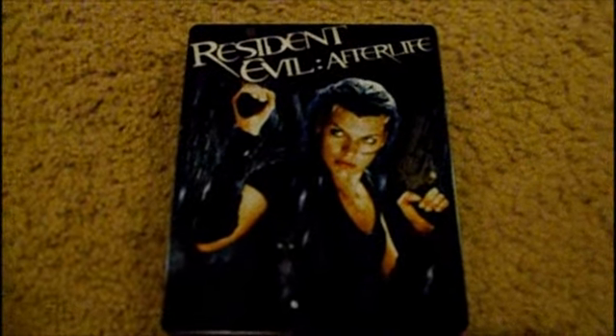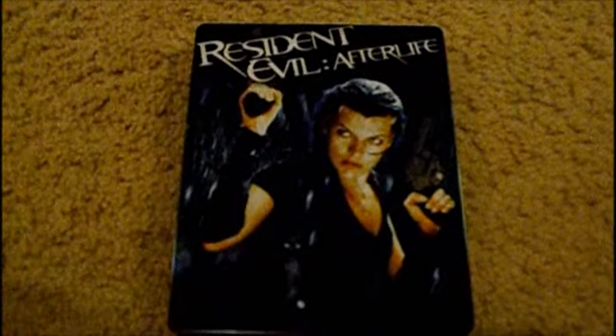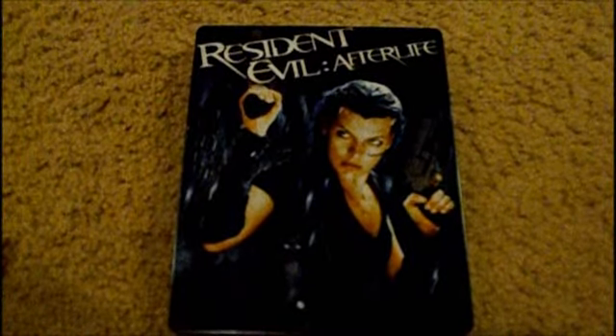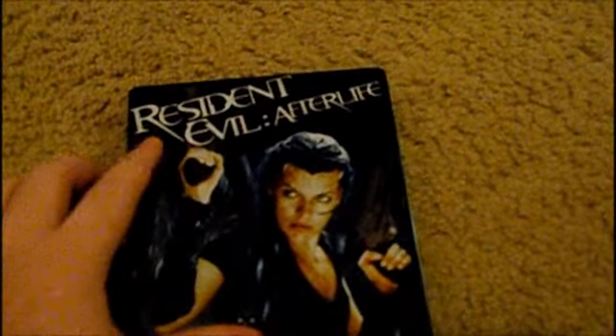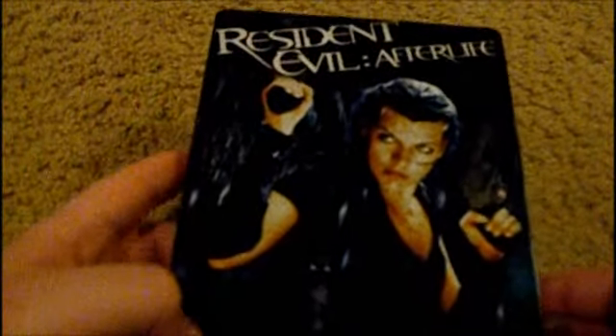Hello YouTube, this is JoshT603, also known as JoshIsCool on the PSN. Today I'm doing a Blu-ray review, and I got a special edition exclusive to Walmart — it's the Resident Evil Afterlife Steelbook. It's the same price as the regular Blu-ray disc, but I got this one because, well, it's a Steelbook.